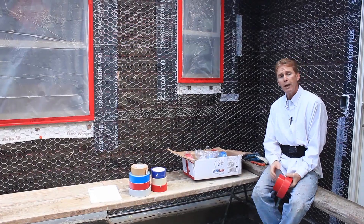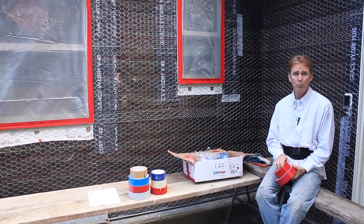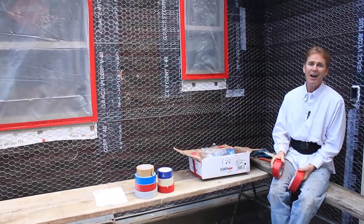Hi guys, Kirk and Jay here with Kirk Giordano Plastering. Today what we're going to do on video is a 30-day experiment. I'm just going to explain what we're doing. 30 days from now we're going to pull some tape off to prove a point. My buddy David works for Echo Tape. He saw the video we did with vinyl tape and says he's got a much better tape than what we're using.